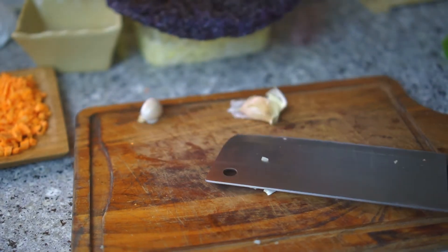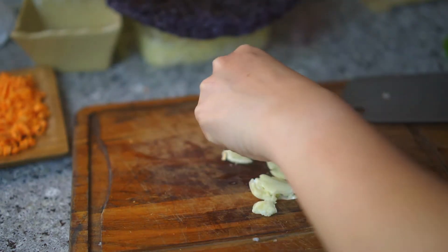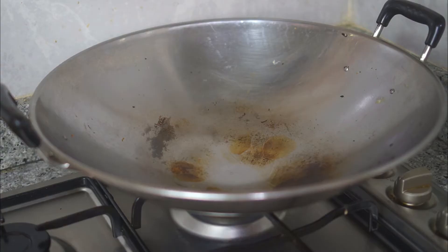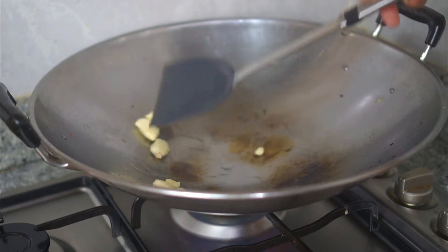It's only using three ingredients. For the first type, take your big knife and smack the garlic cloves until flat like that. It's good to smack them like that because it's easy to remove the skin. Then heat up some oil and char the smashed garlic.